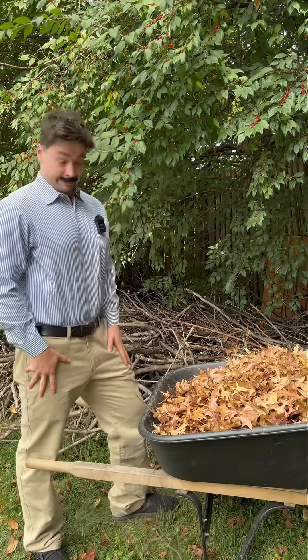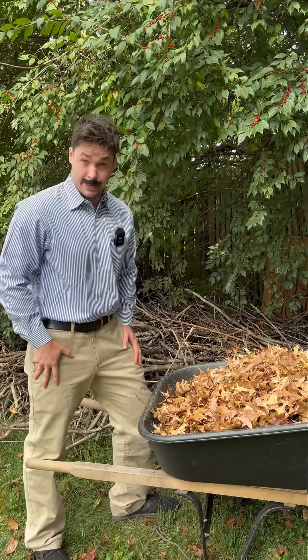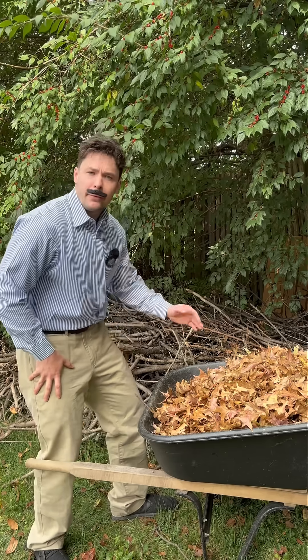Hi, and welcome to Gardening with Pat. I'm Pat Bush. Today I've collected oak leaves.